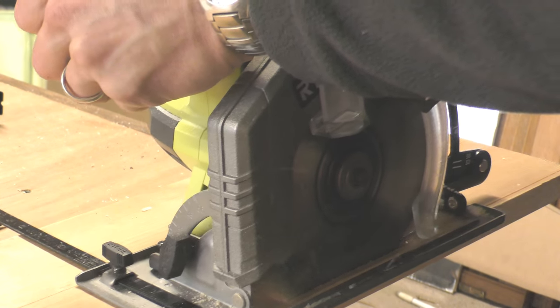Hi everyone, I'm Charlie White. Welcome to my channel and thank you for watching this video. I'm pretty excited about today's video because I'm going to be showing you a tool that has literally revolutionized my DIY.